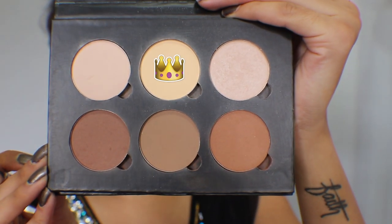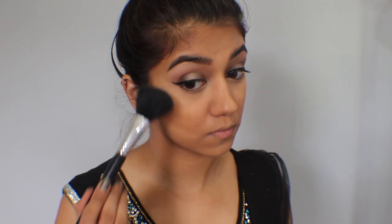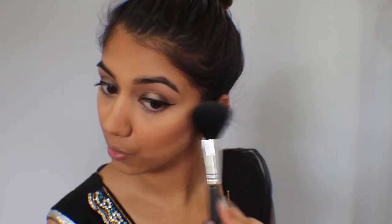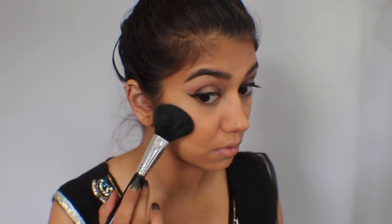I'm next taking the color Banana from the same contour kit just to furthermore set my under eyes in place with a fluffy brush. Then, taking my Beige Cosmetics Professional Blush Palette, I'm taking a really nice darker salmon coral color and applying it with a blush brush to my cheekbones.